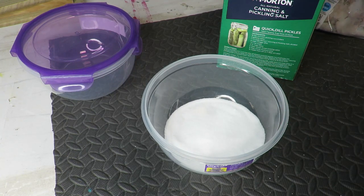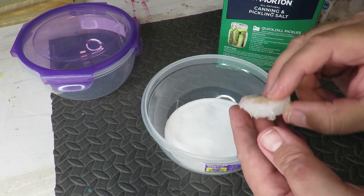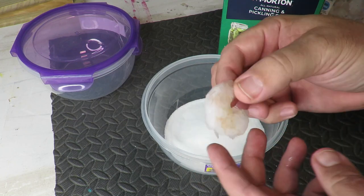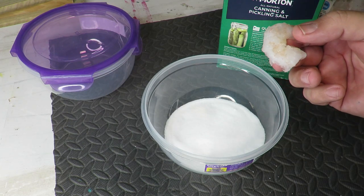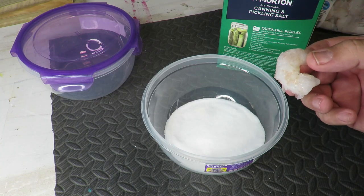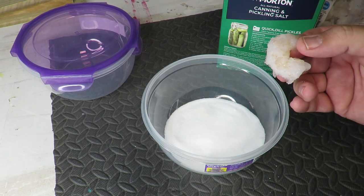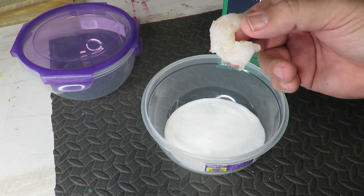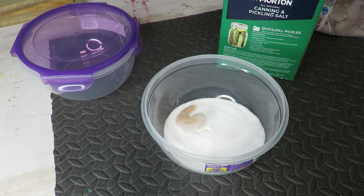Then we'll take the shrimp. The only bad thing is I was letting it thaw out — it still has a lot of ice, so there's going to be a lot of moisture, and that's what the salt is going to draw out. I should probably drill some holes so the liquid can leak out, but I'm just going to go ahead and do it like I normally do it — I never really have issues.